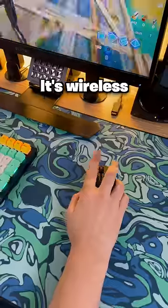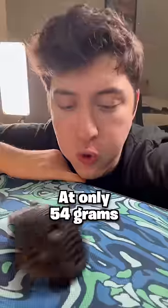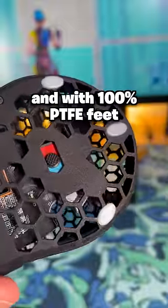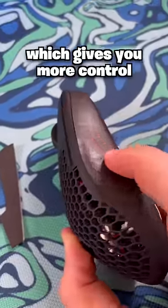But here's the cool part: it's wireless, unlike the original, and can last up to 120 hours without having to recharge. At only 54 grams and with 100% PTFE feet, it has an insane glide and makes you feel like you have nothing in your hand. It also comes with grip tape, which gives you more control.